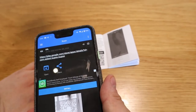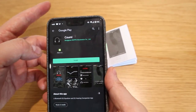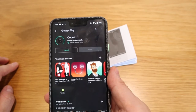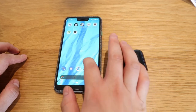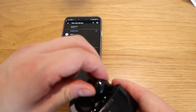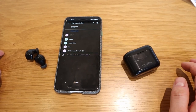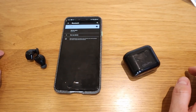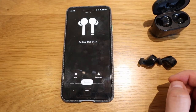On the first page of the instructions there's a QR code to download the app — this is for Android. I scanned it and got the link for the KUMI app, which I installed. This app is for equalizing the sound, which I'm really excited about. I then went to Bluetooth, paired a new device, found TWS21, connected to it, and we were paired instantly. In the app, the TWS unit appears and you just click on it.